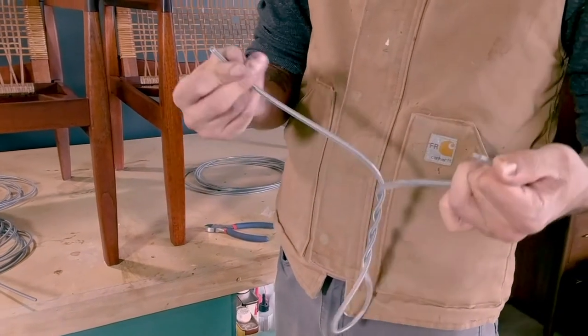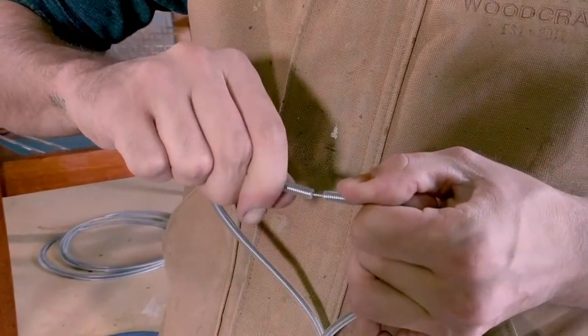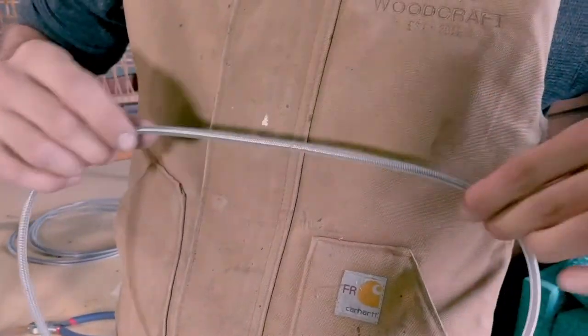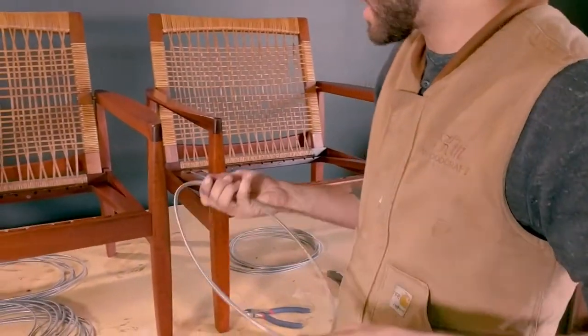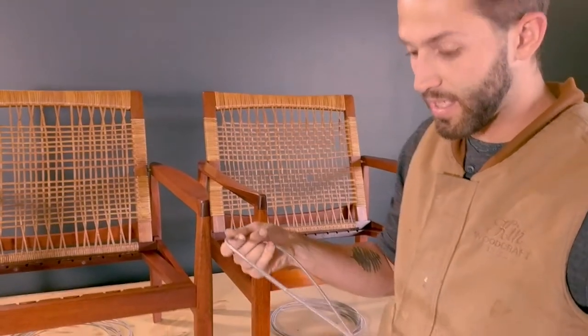Once you've back-twisted it a little bit, put them together and let the spring uncoil and twist itself onto that middle piece. Now you have your loop. I have a few of these other ones cut, so now we're just going to pop them in place and we'll be good to go.